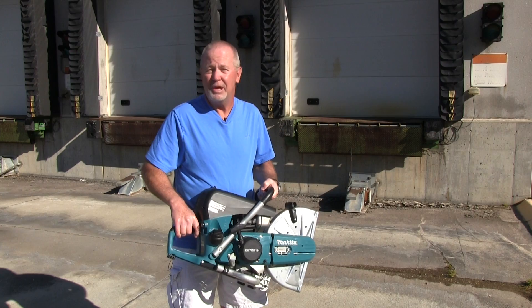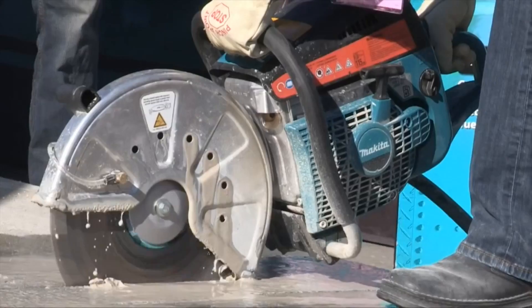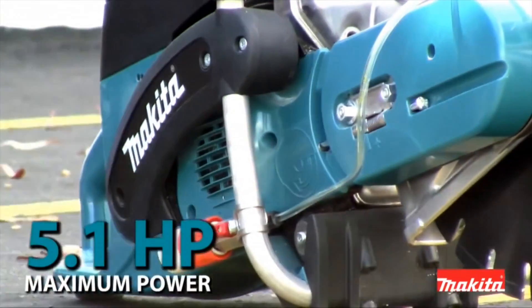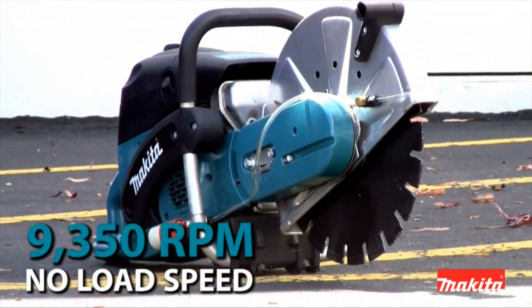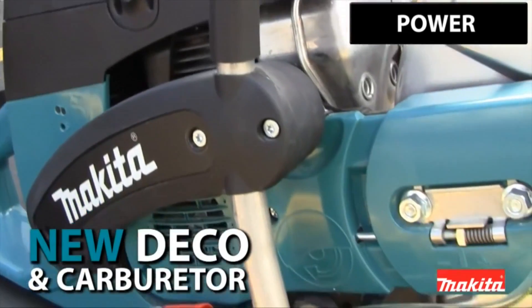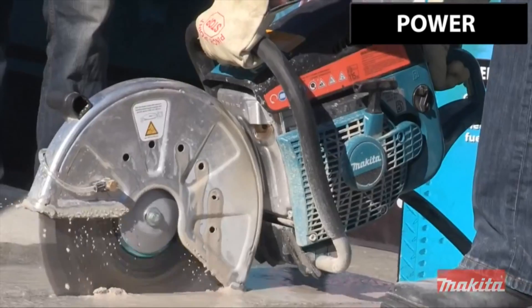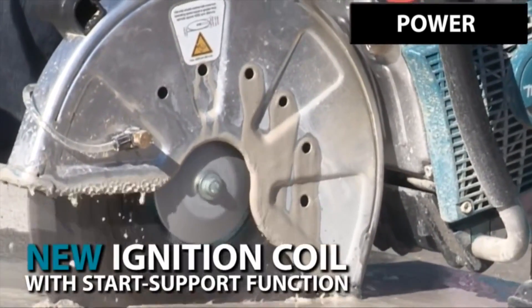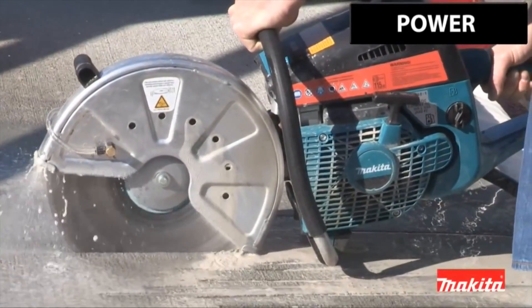For example, in California you can't even sell a two-stroke engine because of emissions regulations. This saw generates up to 5.1 maximum horsepower and over 9,000 RPMs. It's a great solution for a lot of different people such as masons, welders, road crews, railroad crews, steel contractors, and even rescue personnel. For more information, check out toolbarn.com.